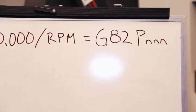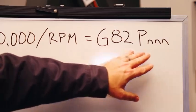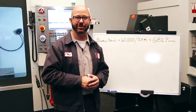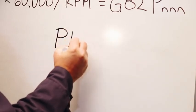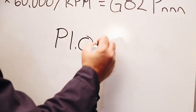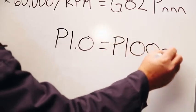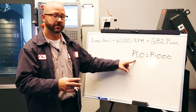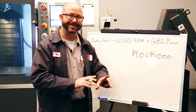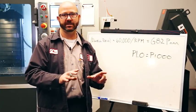G82 is our spot drilling canned cycle with a P value. This P value is what our formula is trying to get us to. A P1.0 equals one second — that's a one second dwell — but so is a P1000. If our program uses a decimal point, then the control is gonna read this dwell in seconds. If our P value does not have a decimal point in it, then the control is gonna read that as milliseconds.